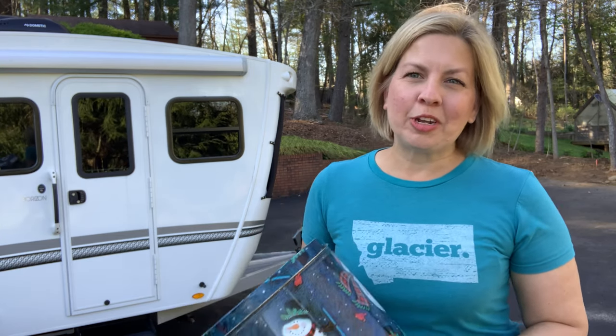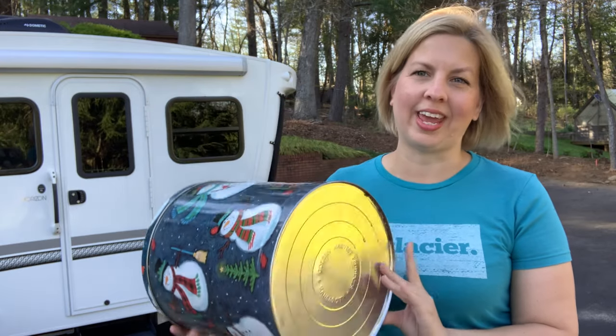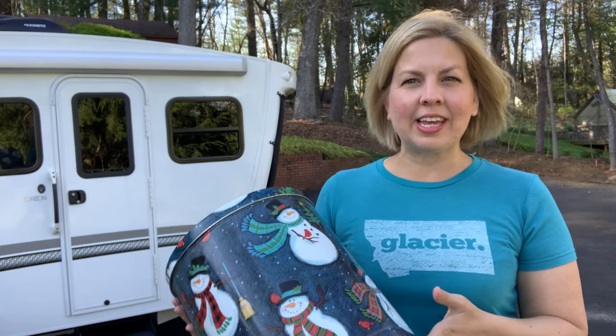Hey everybody! Today I'm going to show you how you can turn one of these popcorn cans into a perfect ottoman. This ottoman is going to be great for me in my RV, but I think it's actually going to be really great for you too around the campfire, while camping, or maybe even at home.